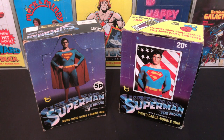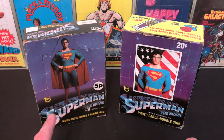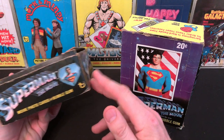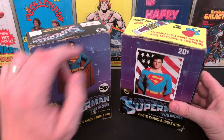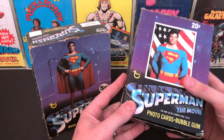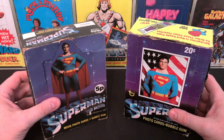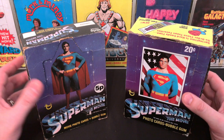Straight away you can see the difference in design of the box itself. On the US box, Old Glory is prominent behind Superman, whereas the UK version has gone for a more neutral starry night effect with Christopher Reeve's face inside the Superman emblem on the sides. The US box has the bubblegum advert on the top, and you can definitely feel how much heavier the US version is compared to the UK one.